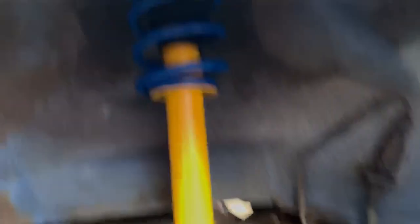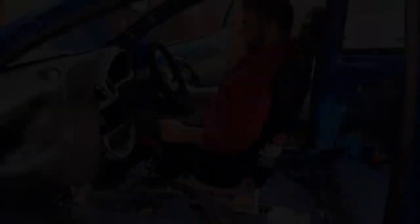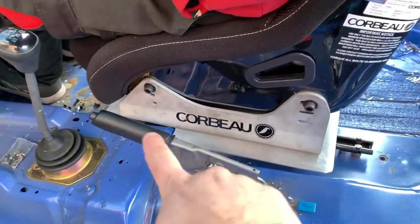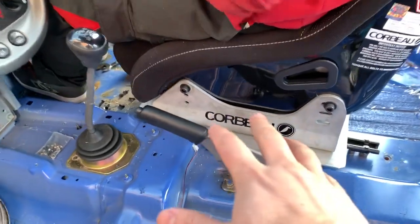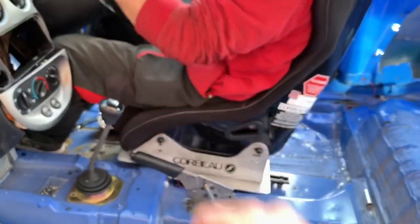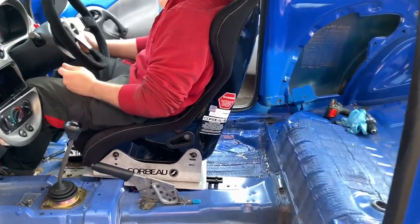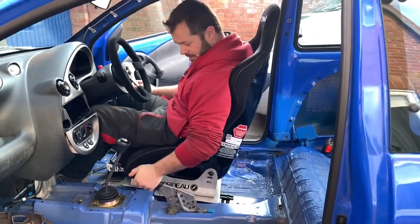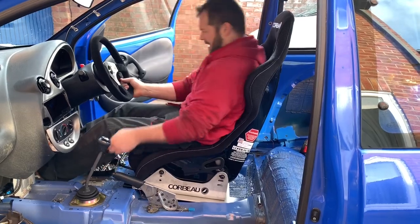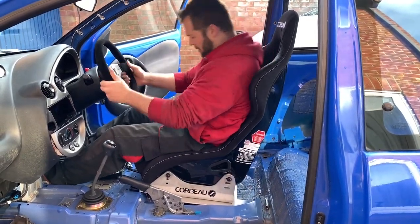We've got the seat in finally. When you don't put pressure on it the rail won't pull up, but when you've got weight on it, it pulls up nicely. There we go — it slides really, really well. That's as far back as it goes on this side.